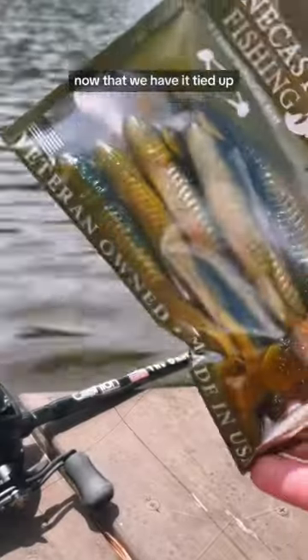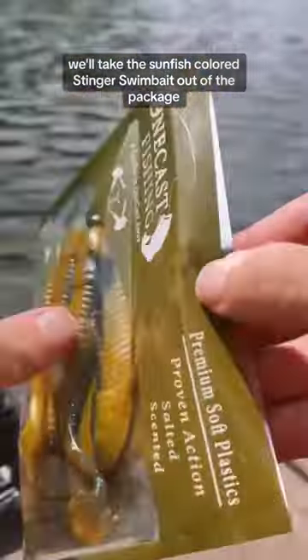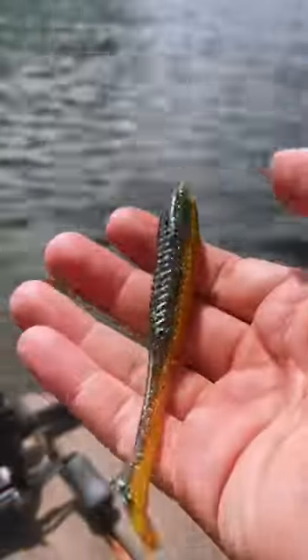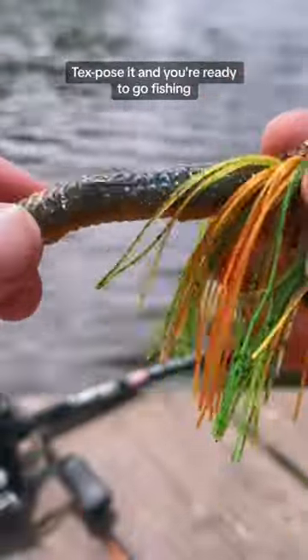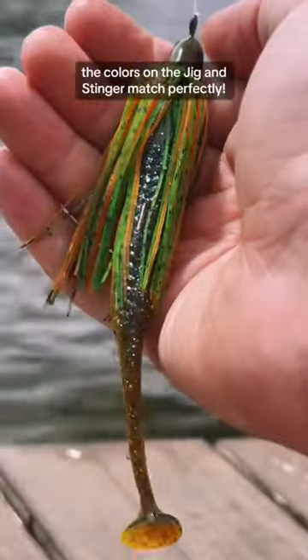Now that we have it tied up, we'll take the Sunfish Colored Stinger Swimbait out of the package. Of course, as with all our Snaggless Jigs, you just thread it on there like a Texas rig, expose it, and you're ready to go fishing. The colors on the Jig and Stinger match perfectly.